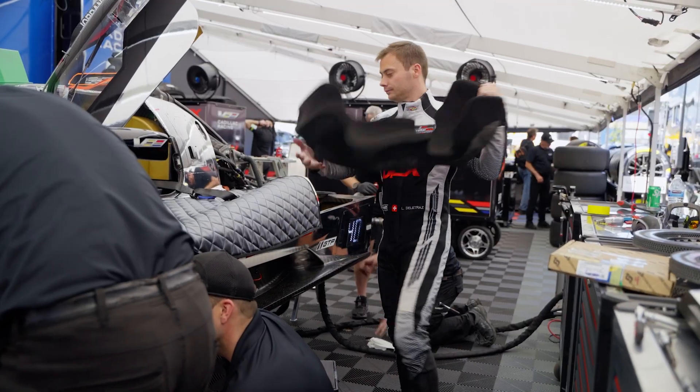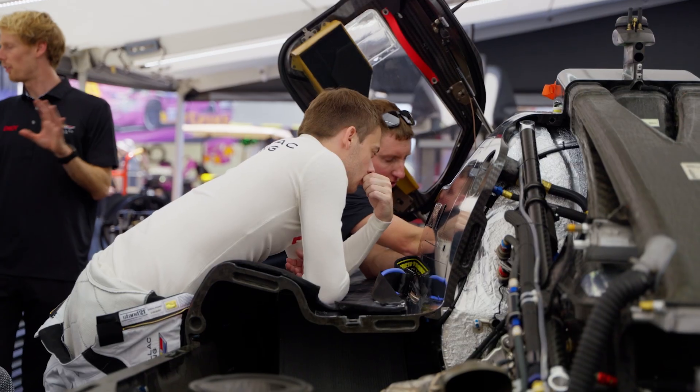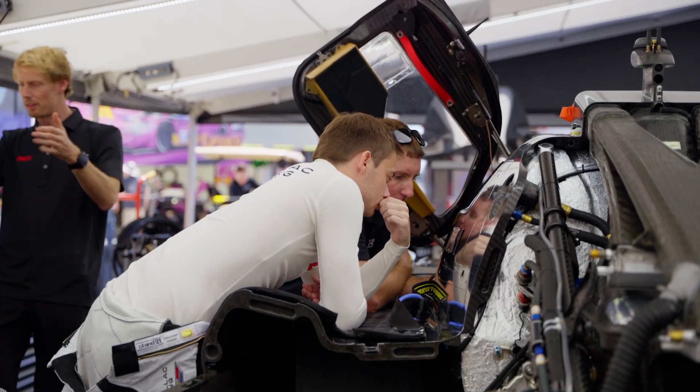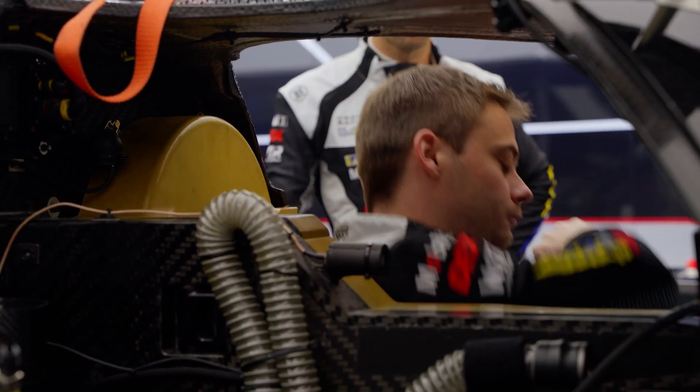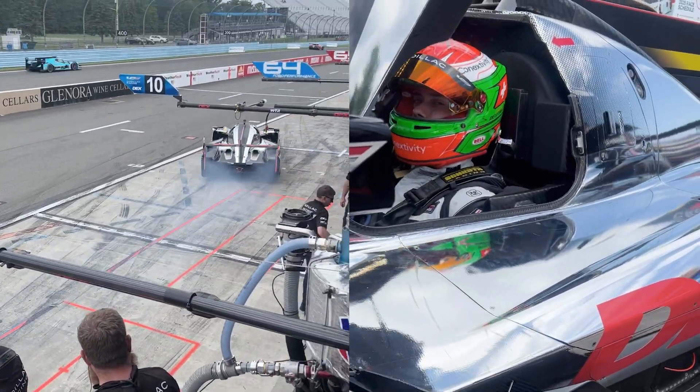A lot of people don't really know that the drivers have seats molded to their bodies. In your own car you're moving all around when you're taking turns or braking, and that's just amplified in this car. So having a seat that's molded to their back, their legs, their butt, it really helps them stay in place and drive the car to the limit.